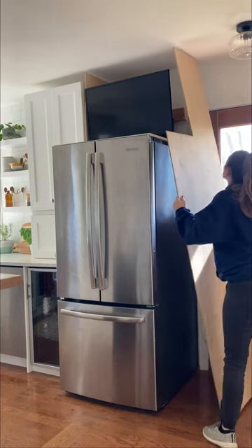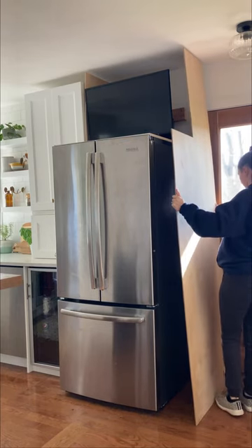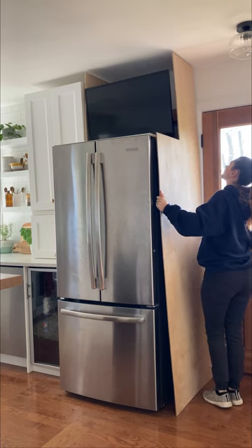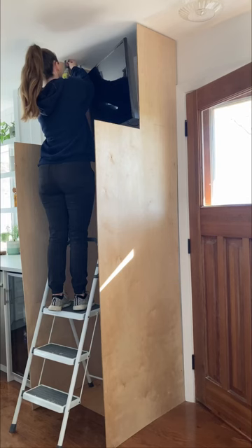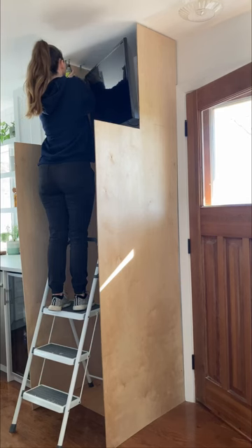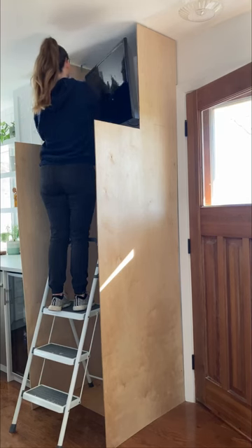In this video I'm going to show you how I built our fridge cabinet. First I cut a piece of plywood to the depth of the fridge and cut the top to the depth of the cabinet because I wanted the TV to be set back. Once I had both pieces in place I secured them with L brackets on the ceiling, wall, and floor.